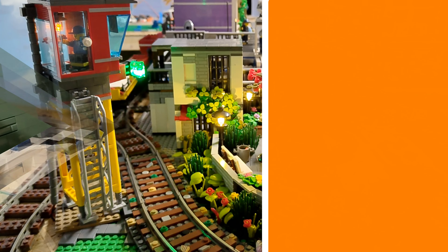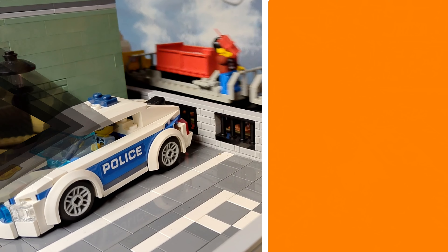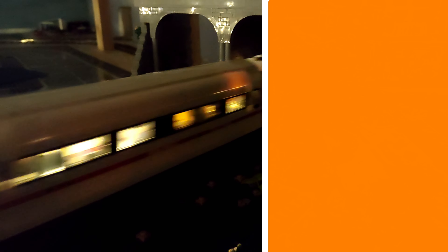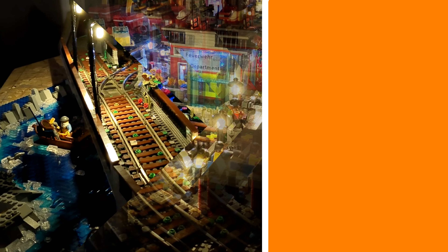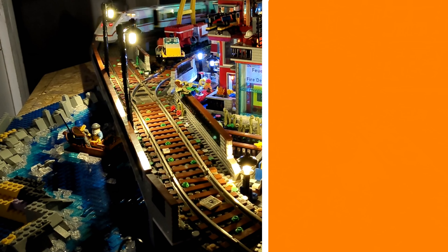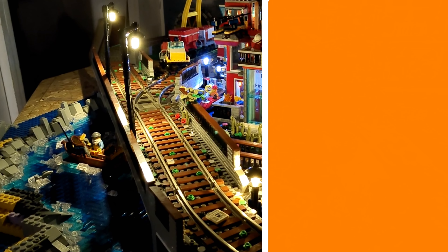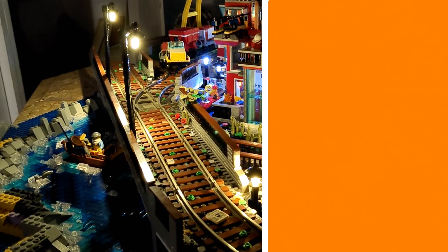We wanted to ask you something — don't you think that there is a difference between with and without lighting? While we are on the subject, we sadly also lighted up the Lego American diner. Take a look at that at the top right, and right below we have added our city update playlist. We hope you liked the video. If so, please leave a like and bye — see you in the next video. Your Baustein Klammer!